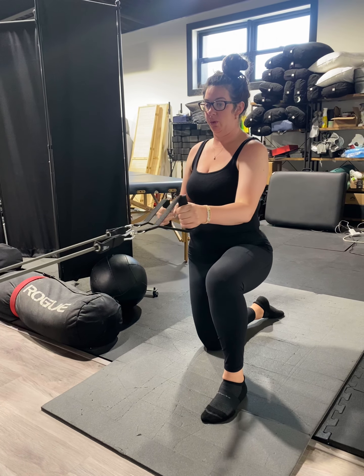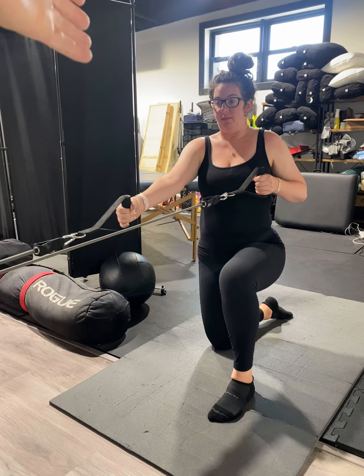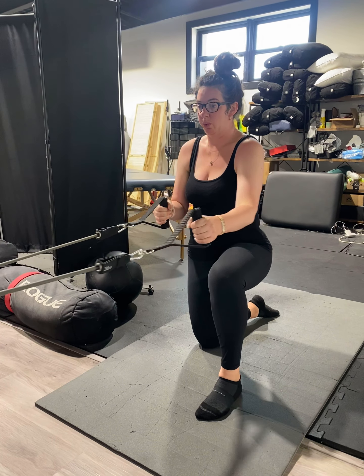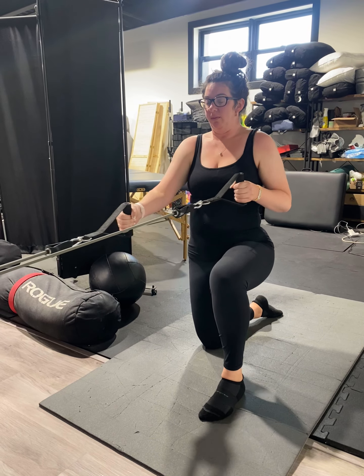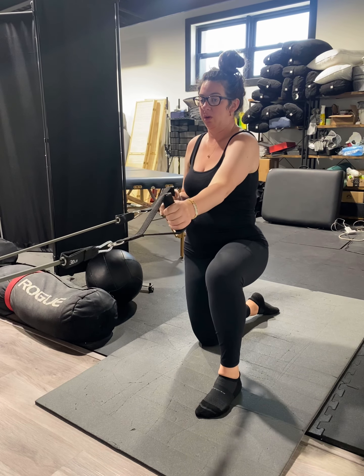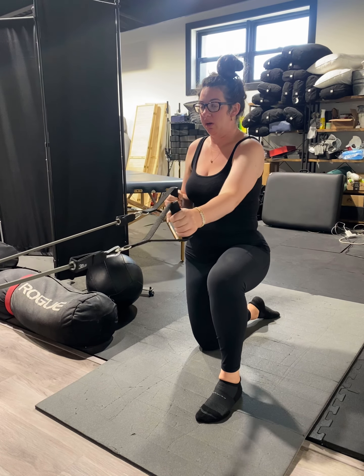Really, really reach — let the shoulder blade come around the body. Stand nice and upright though, let the rib cage move. Nice job.